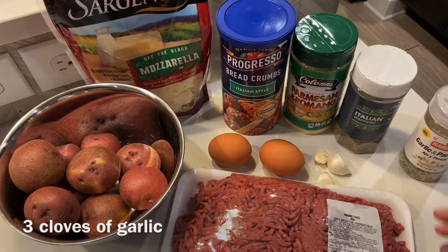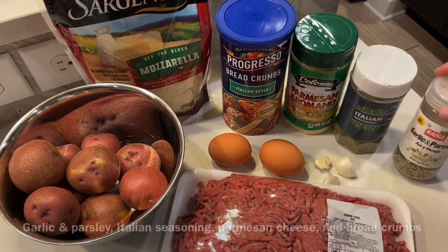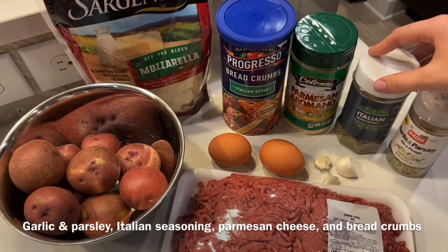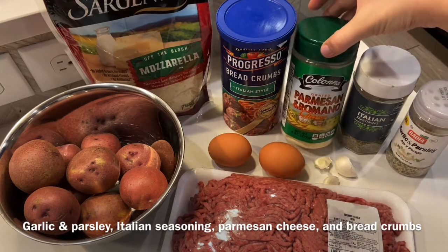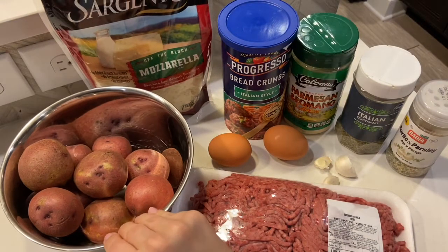You can use ground turkey if you prefer. I've got three cloves of garlic, two eggs — one per pound — garlic and parsley seasoning, Italian seasoning, Parmesan cheese, breadcrumbs, and a little bit of mozzarella. I also have some red potatoes I'm going to cut up and put on the side.